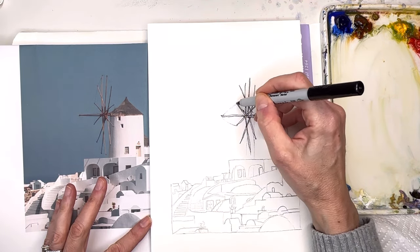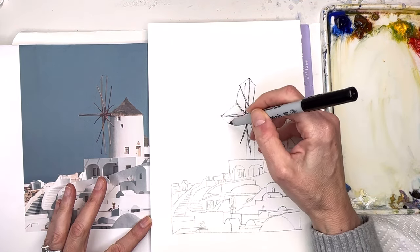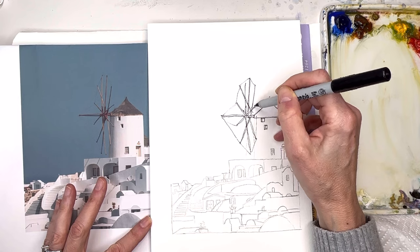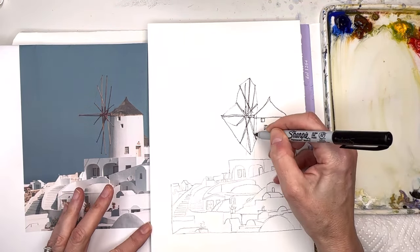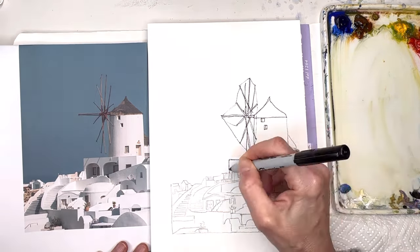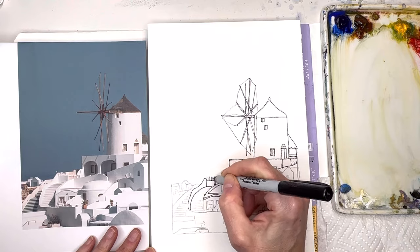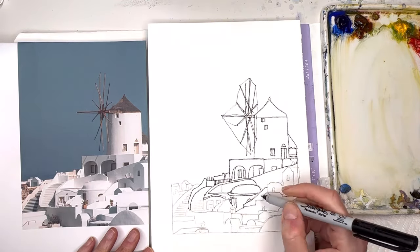There are little tiny strings coming from the windmill — if you want to put those in that might help connect things a little bit. I'm actually going to see this windmill in person after my retreat in Greece when I go to Santorini. I'm going to draw all this in — I sped this up just to show you — just drawing all the little buildings, all the little lines, the windows, with this Sharpie pen, and then we'll come back and talk about washing in light, medium, and dark value tones.